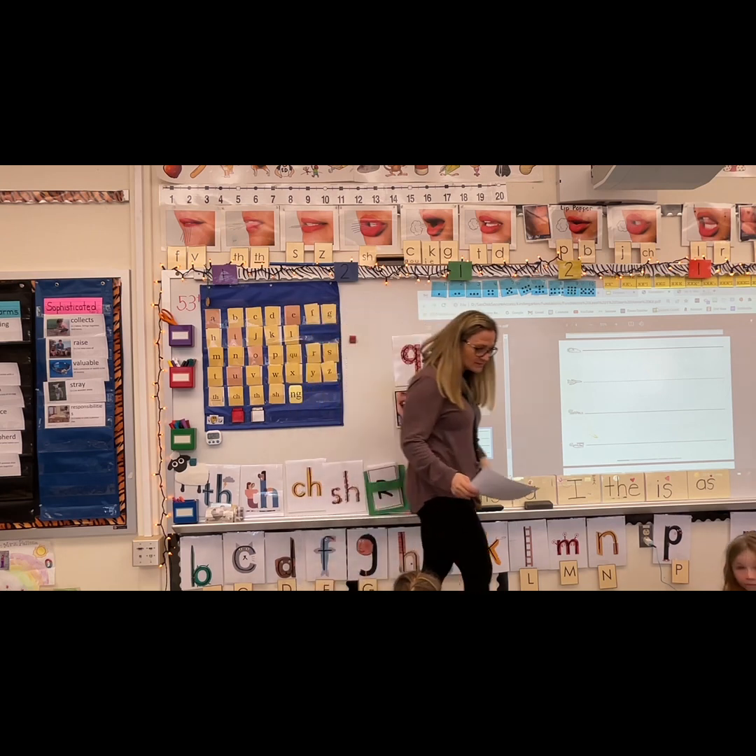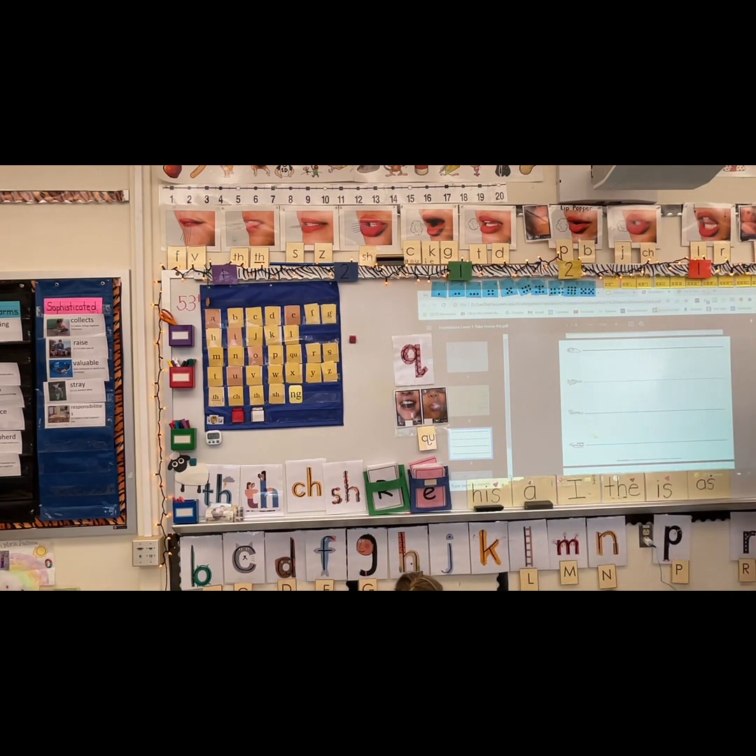Let's get our brains thinking. Crisscross applesauce, hands to your left. Are you ready? Figure out this word. Quick — like I do it really fast, I do it quick. You got it. Here's your next one: Quit. Don't quit, don't give up.